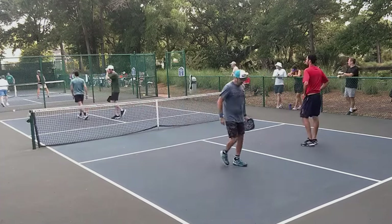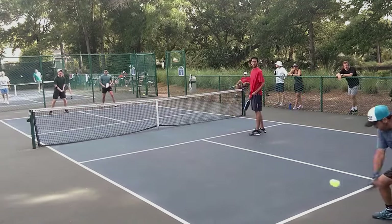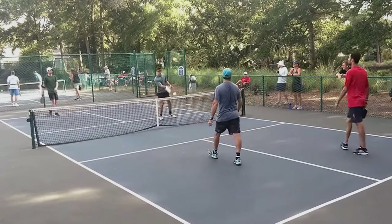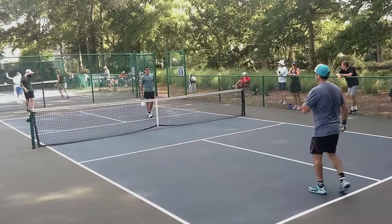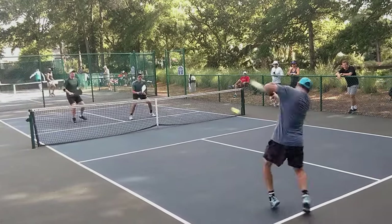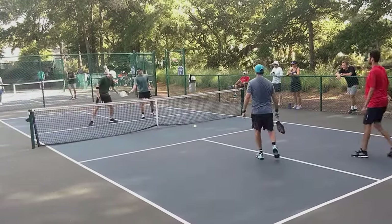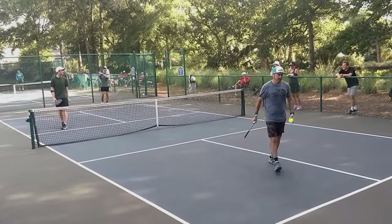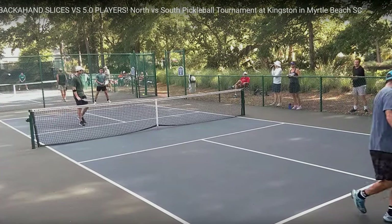That's out of the court. Slice spin again — easily returned. He wasn't able to move up, so again it just had no effect on the third shot. He's going to drive it again, and that's the second time he has driven every shot and hit the ball into the net. It looks like he is pretty much totally a power player — drive, drive, drive, drive, no soft game.